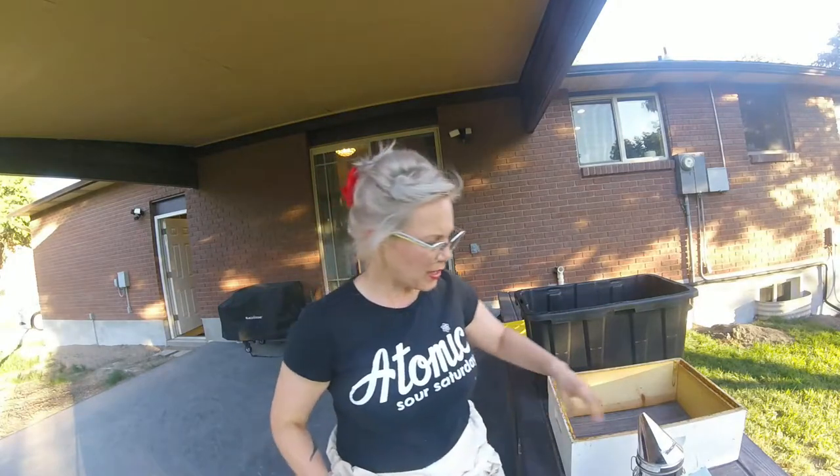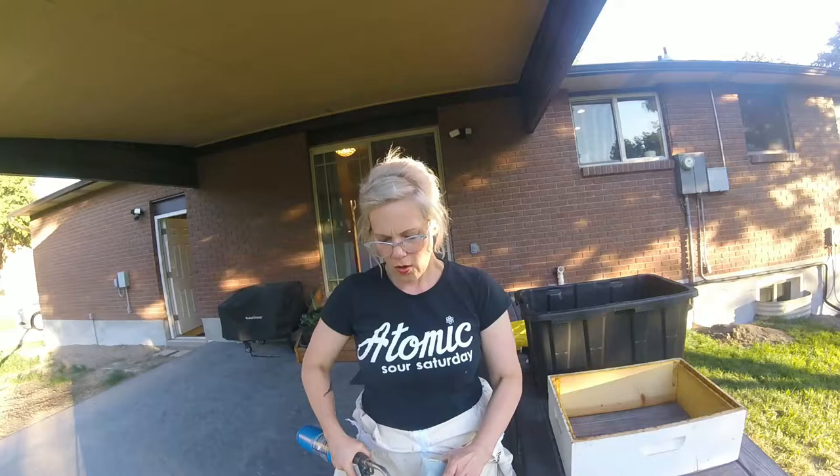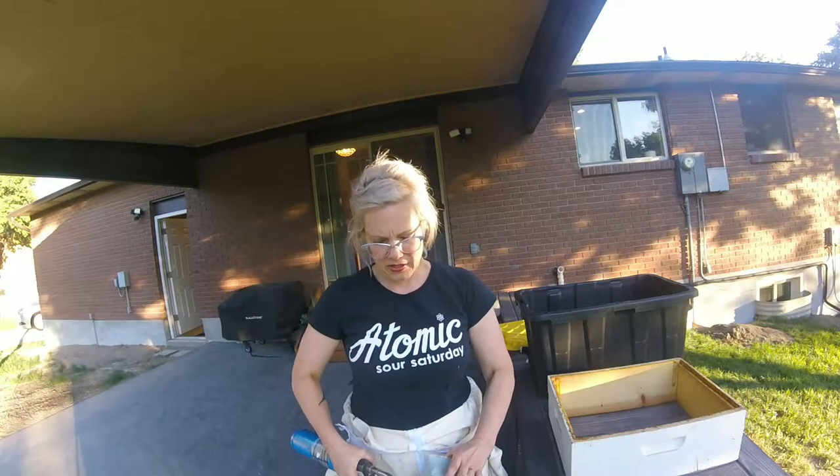They got super pissed at me this morning — hopefully they're not gonna get as pissed today or this evening.